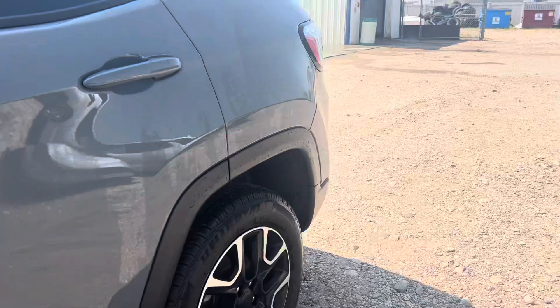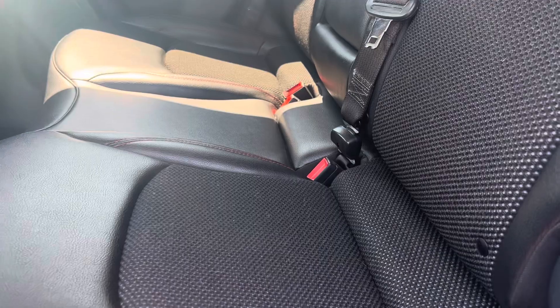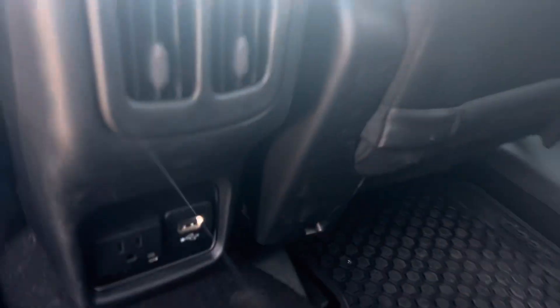Let's have a peek in the back here. You've got the black — a kind of half leather, half cloth insert here in the back. Nice and clean, no rips, tears, or stains on any of the seats. We've also got some USB plug-ins down below, and rubber mats to keep it nice and clean.